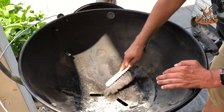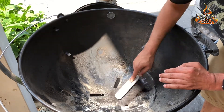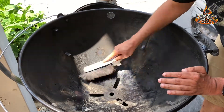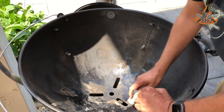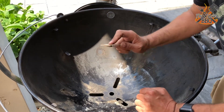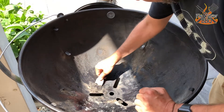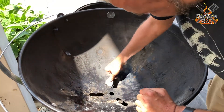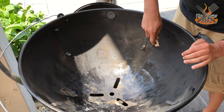Now the same goes for the inside of the bowl — first, get rid of all the ash and the dry stuff. Once that's done, you will notice some tough spots. I like the way the wood spatula takes care of that. I try to especially remove all the grease buildup where the mechanism is. Before I use any water or soap, I'll try to get rid of as much of this stuff as possible.